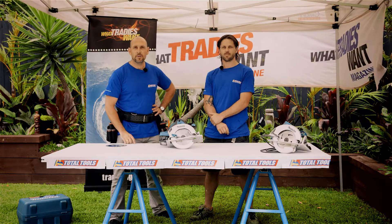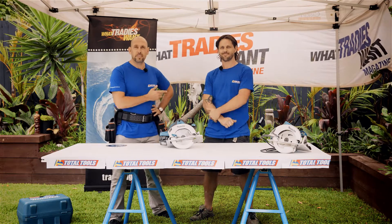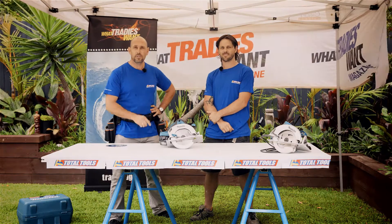Welcome to another What Tradies Want Tradie Tough Test, brought to you by Total Tools. I'm Marcus Hucker and this is Matty Page, our resident tool thrasher. Today we're going to look at the Makita cordless circular saw.